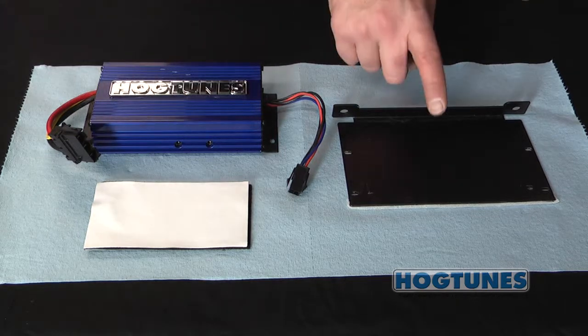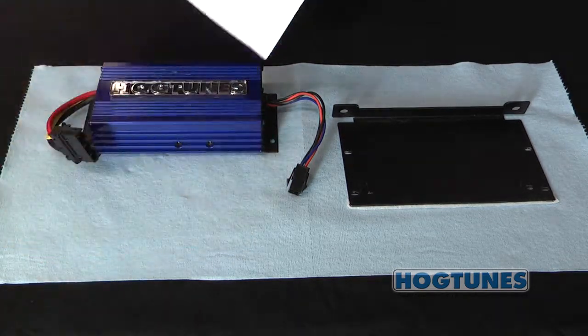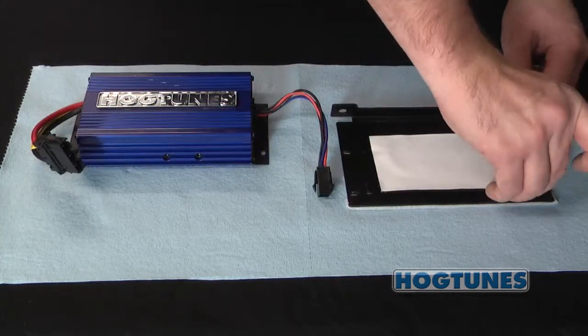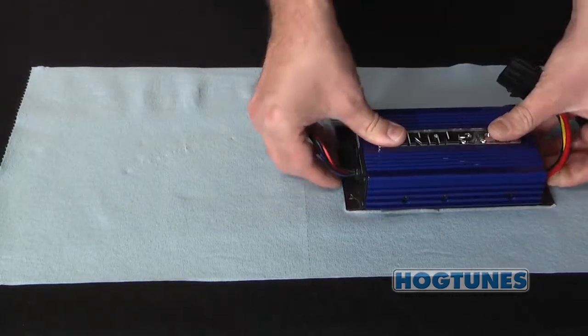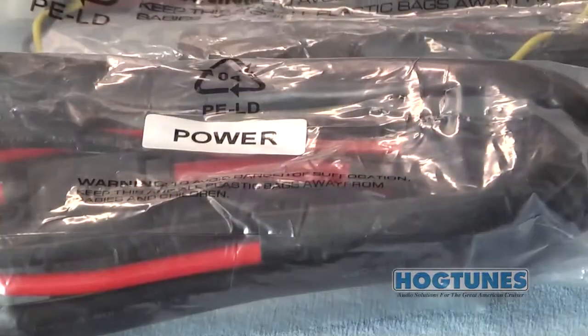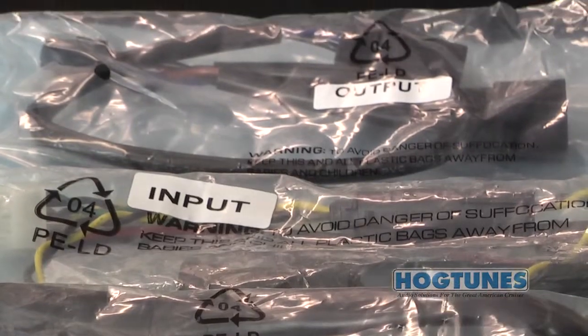If you purchased the amplifier by itself and not as part of an amplifier speaker kit, you will need to attach the amplifier to the required RGRM2CH mounting plate. Using the supplied hook and loop adhesive, affix the amplifier to the plate so it is oriented as shown. The three main harnesses come in plastic bags labeled Power, Output, and Input.